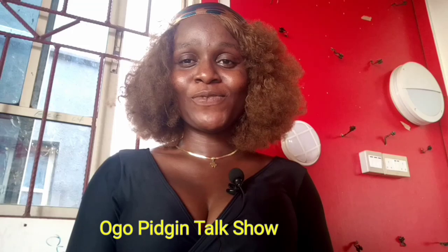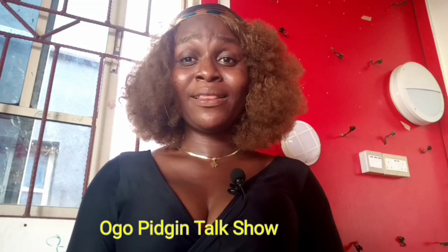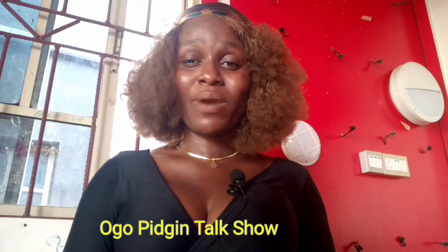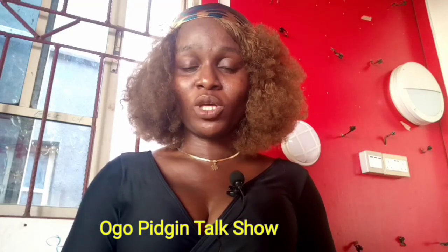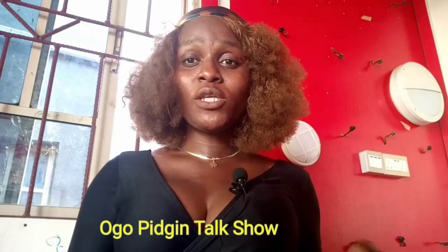Hello guys, you're highly welcome to another exciting topic on today's program. My name is Naogor and this is Naogor Pigeon Talk Show. If it's your first time to come across this program, you're highly welcome here. We talk more on sexual life and teach on relationship. I be your sex coach, call me your sex therapist.